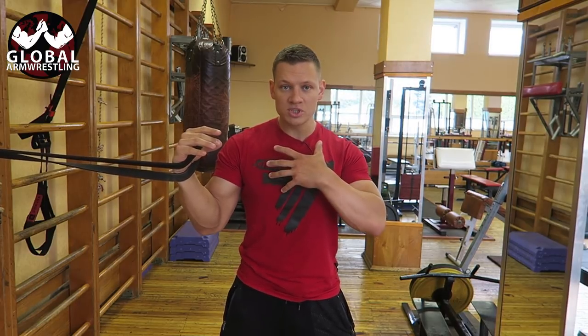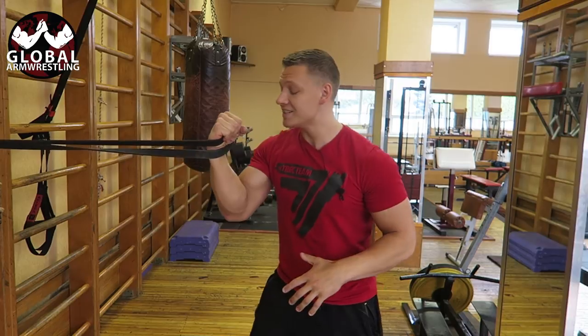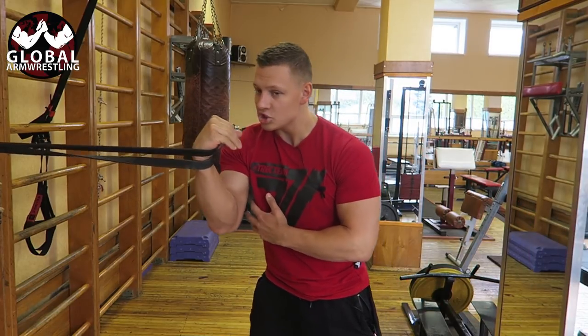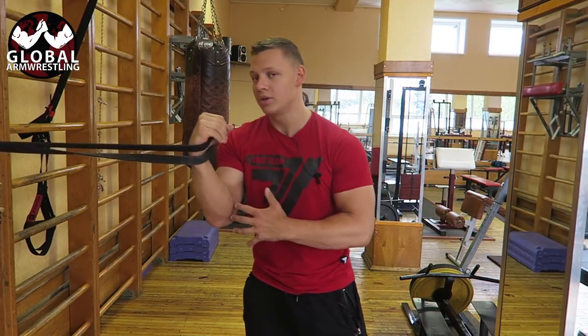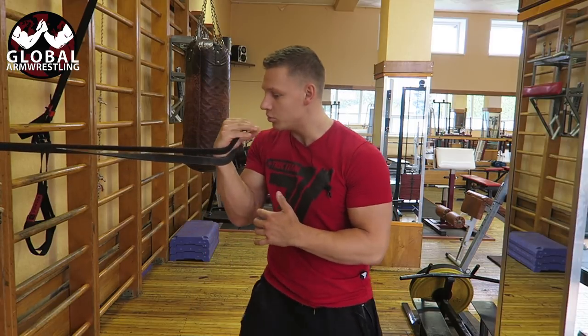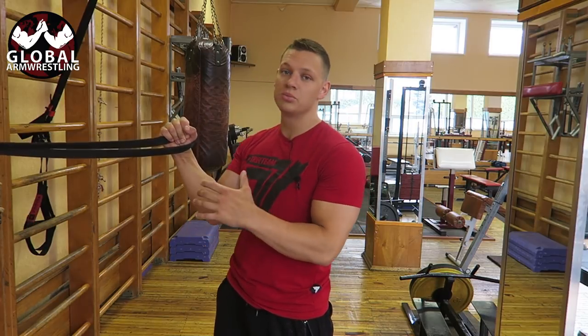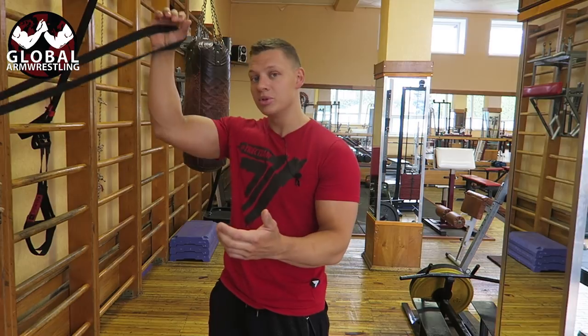I recommend not standing in a straight position, but actually turning toward the resistance band like this. Here there will be more tension on your elbow. You can change your position — this will be a much harder version than standing straight.